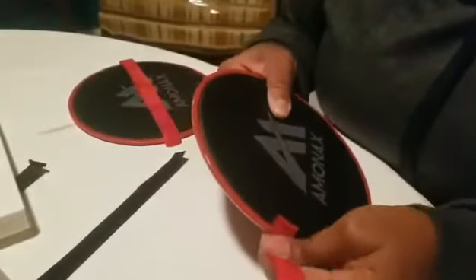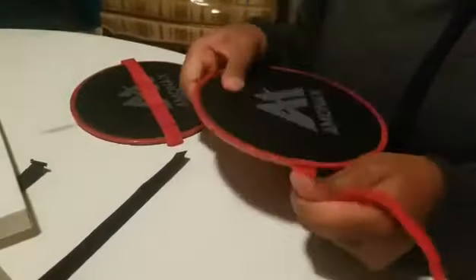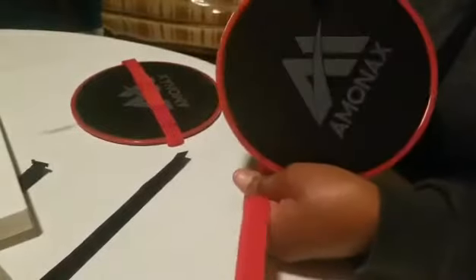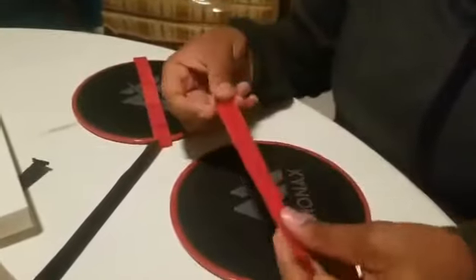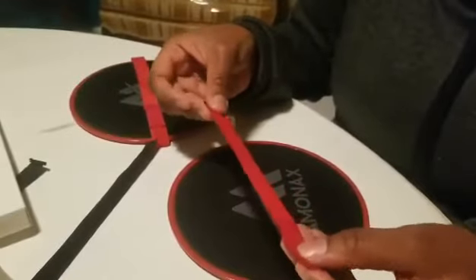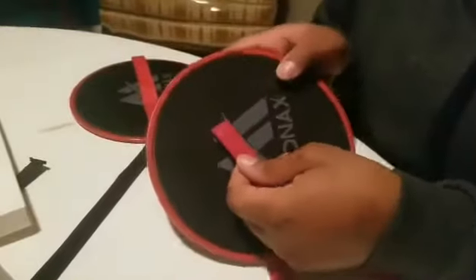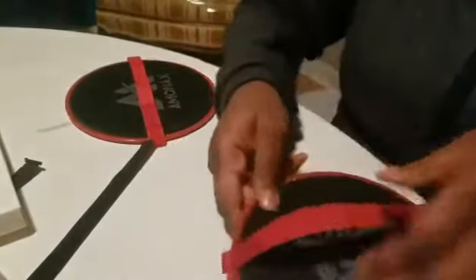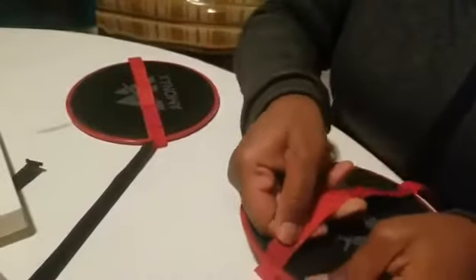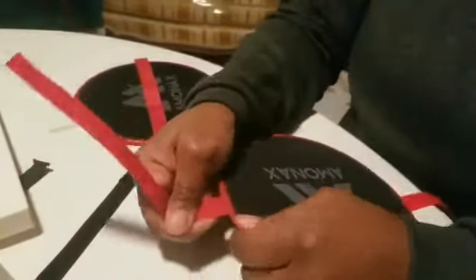Pull that side in and it actually does click into place, as you see there. And the other one, on the other side — when you put the opposite side in, flat side up, Velcro side up — that side goes in. You slide that in there, pull it through until it clicks. And there you go.